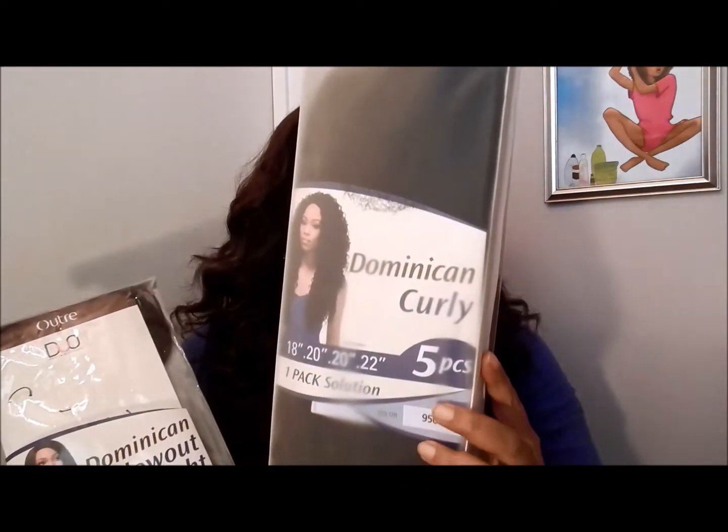I saw that Outre Duo Boutique had some new hair called the Dominican, and I picked up both the Dominican Blowout Straight and the Dominican Curly. I've been seeing kinky straight hair all over YouTube, both human and synthetic, so when I saw this I was like this is similar. It comes in 18, 20, or 22 inches with a closure, and I got it in color 950.